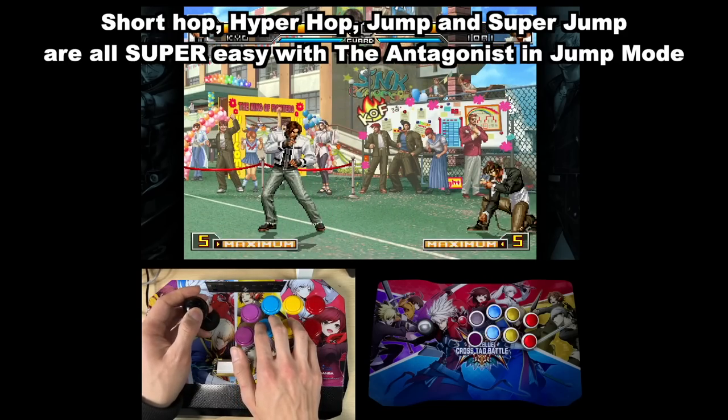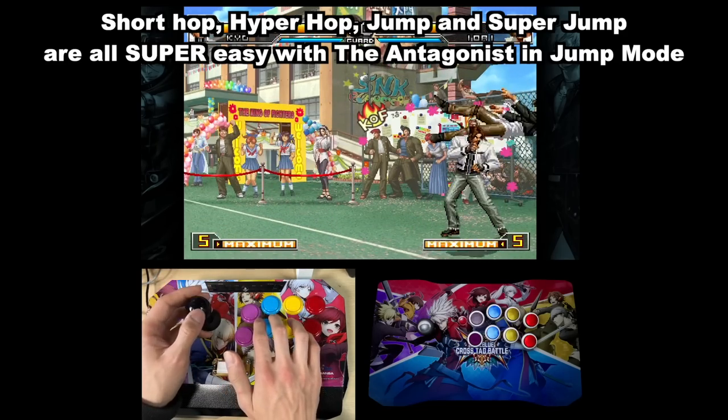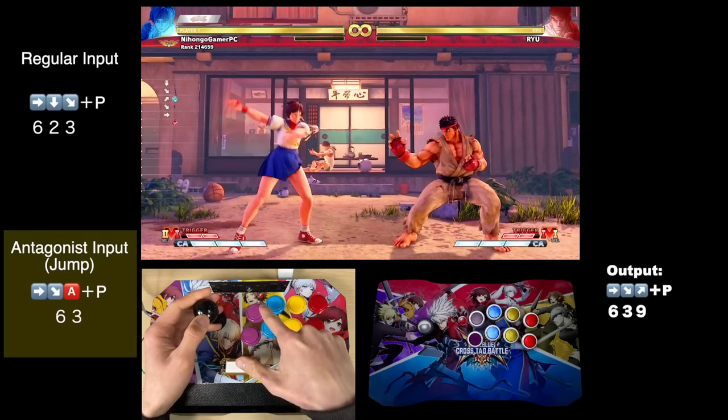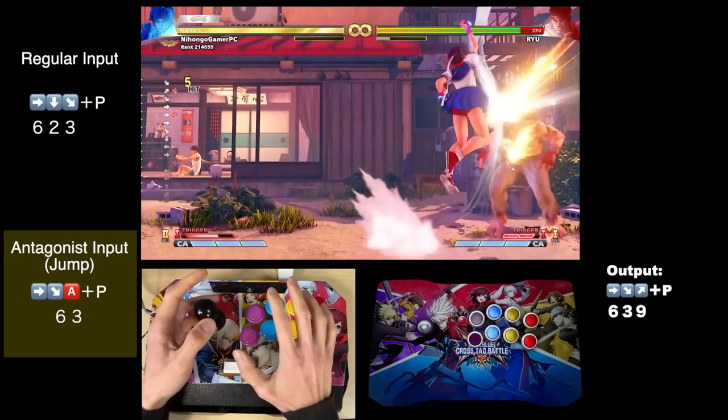I can't tell you how many times I've input a half circle in King of Fighters only for the move to fail because I rushed the input. But with an arcade stick, I can use the lever as I always do for easy, intuitive half-circle inputs, and then press the Antagonist button for easy dragon punch shortcuts whenever I need to.